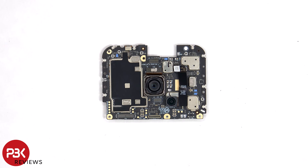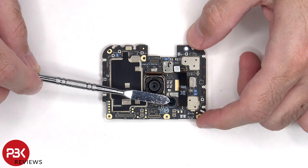The primary 50 megapixel camera is located here, and there's an 8 megapixel ultra-wide lens. None of the cameras have OIS or optical image stabilization. The camera connectors can be disconnected by just popping them off.